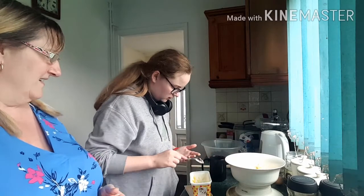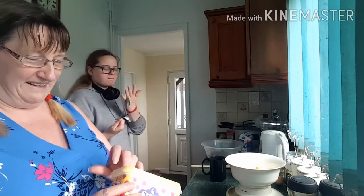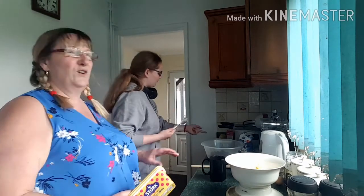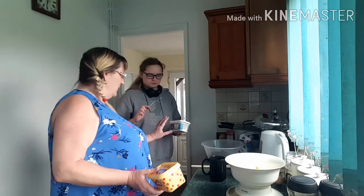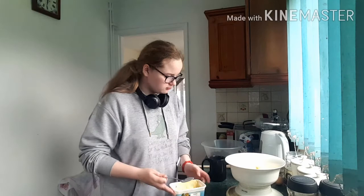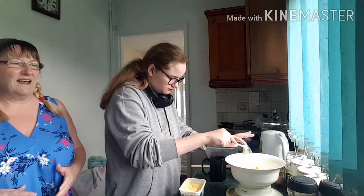You have to excuse us — we're using two different brands of butter here. We often do things like this when we run out of one. It all works perfectly fine. We'll use that one next, Sian. It all works very well. We've never had any problems with any of it yet.